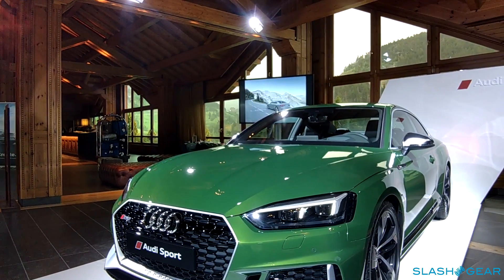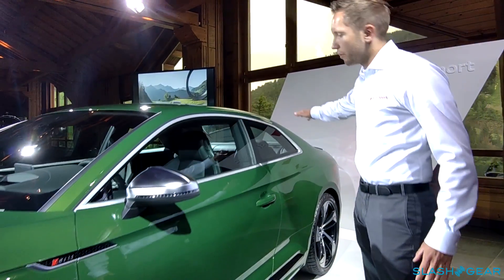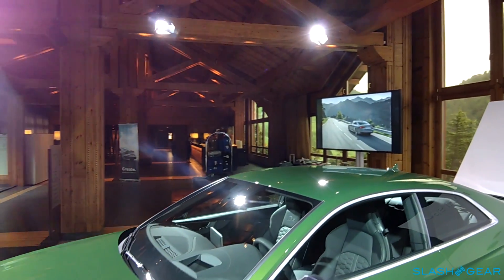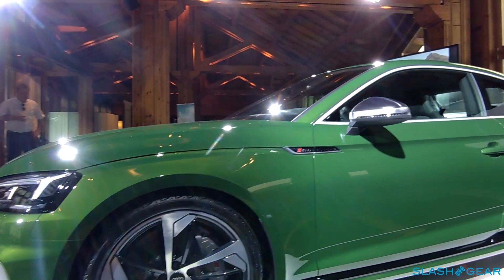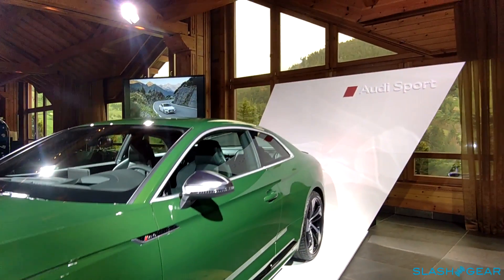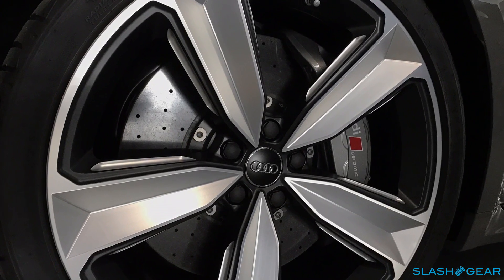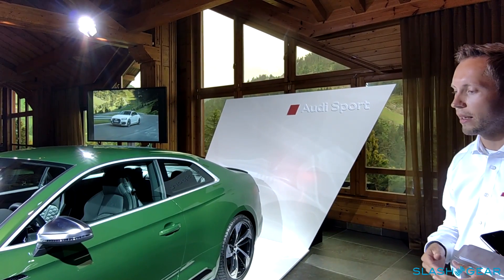If you just take a look at the side, there is also this detail — the aluminum matte finish surrounding the windows, which are also in black for the US as standard equipment. What you also see here are the RS-specific 20-inch wheels, which will also be standard equipment in the US. Those wheels are actually forged aluminum wheels, so they are obviously lighter than cast aluminum, which is good because saving weight at that spot is always beneficial.